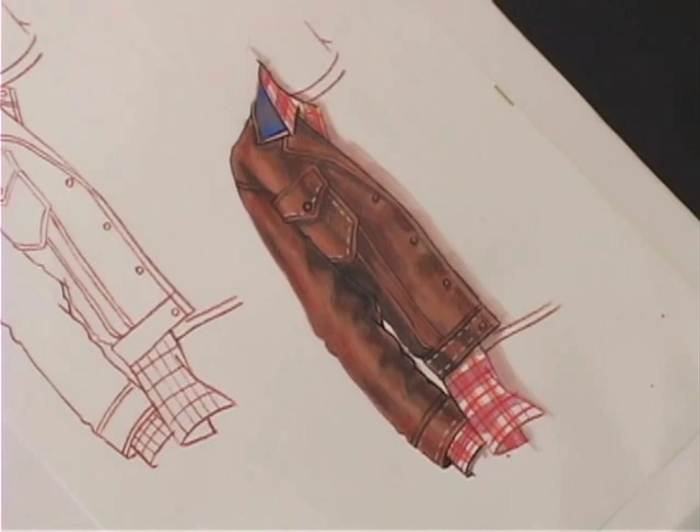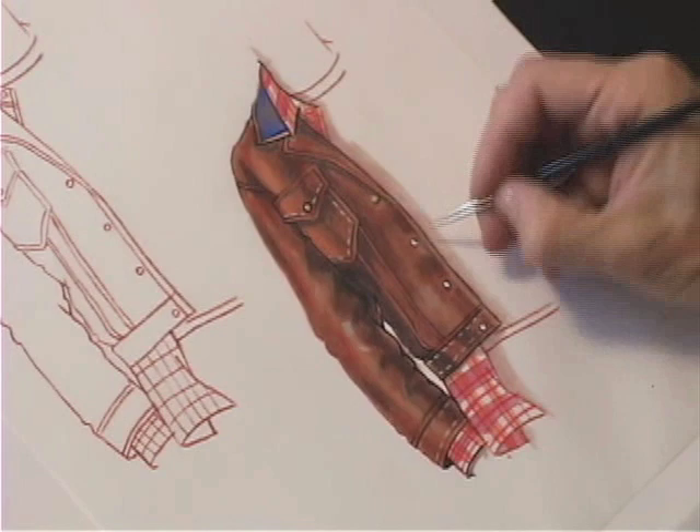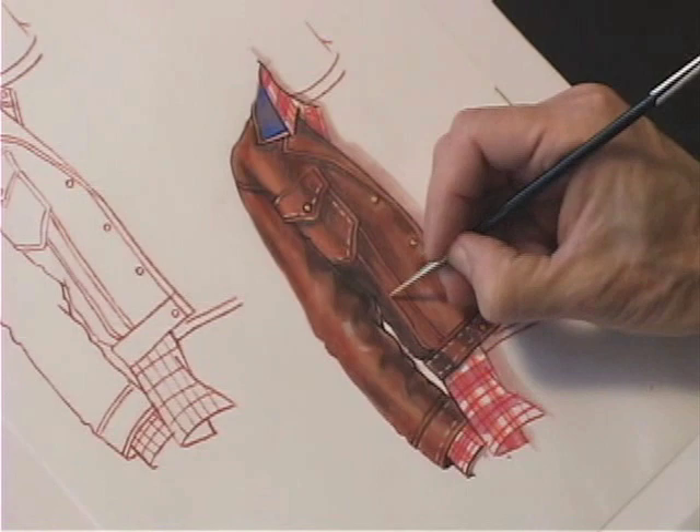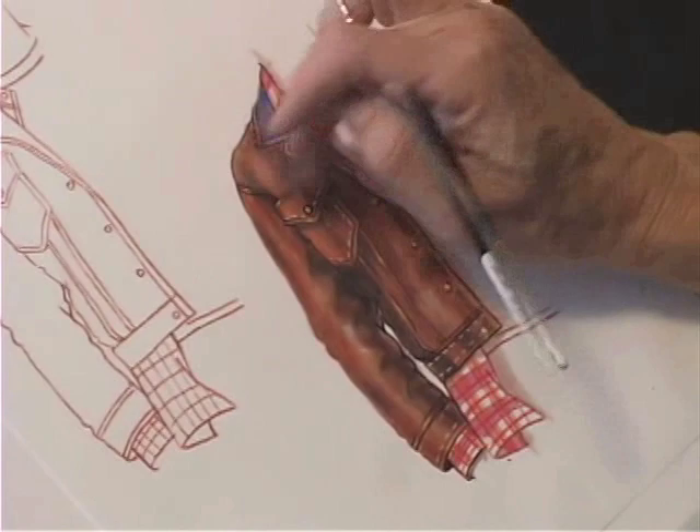My jacket casts a shadow, as does my shirt. A bit of gouache to pull out those final details. Again, I can go over that with a different color of marker if it's too bright. Blending in any highlights — we don't want a strong highlight on suede.